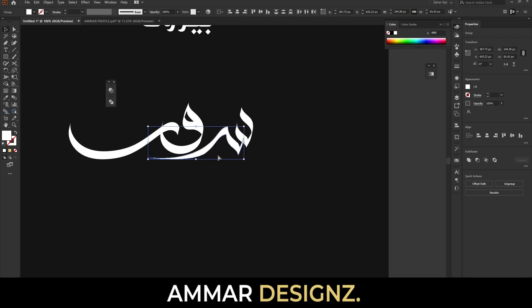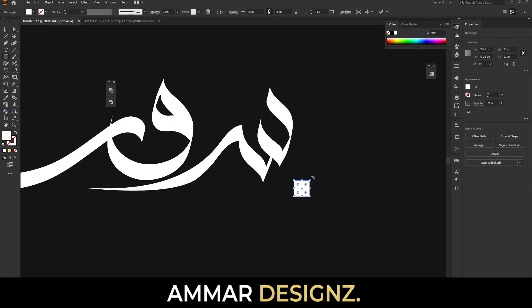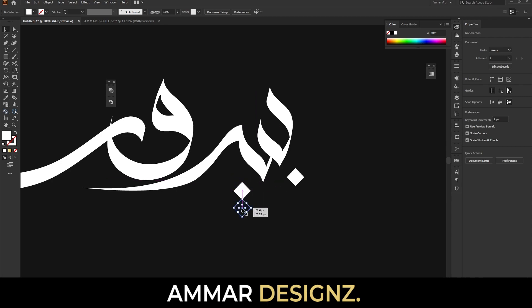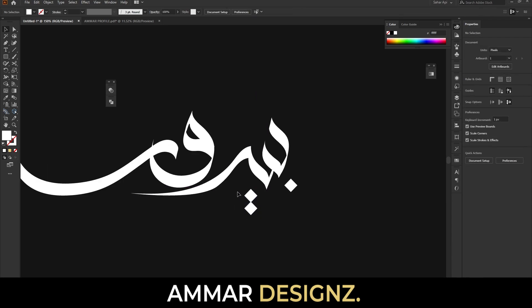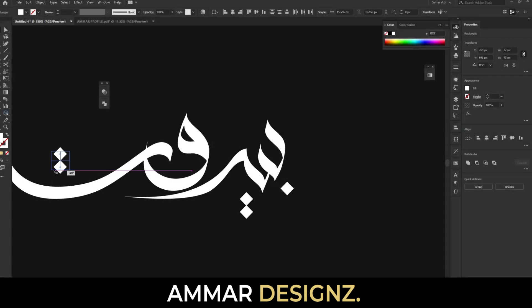Now it's time to add nukat for Ba, Ya, and Ta. I'm using the shape tool — the first one, then two of them over here like this. Place them horizontally.